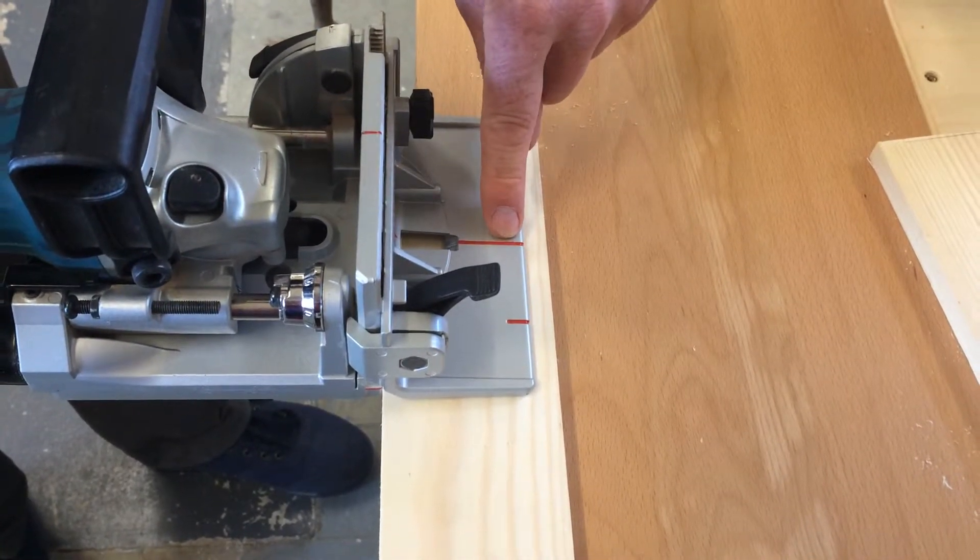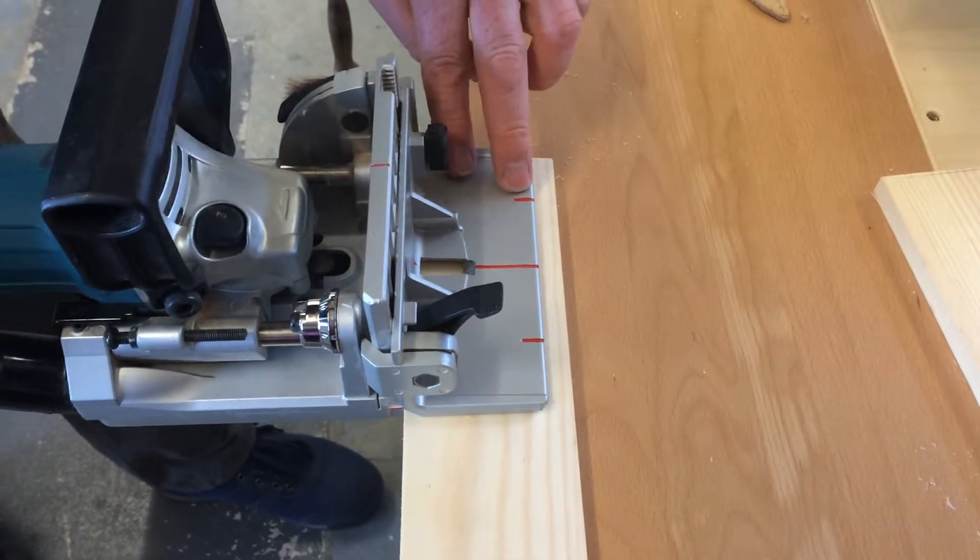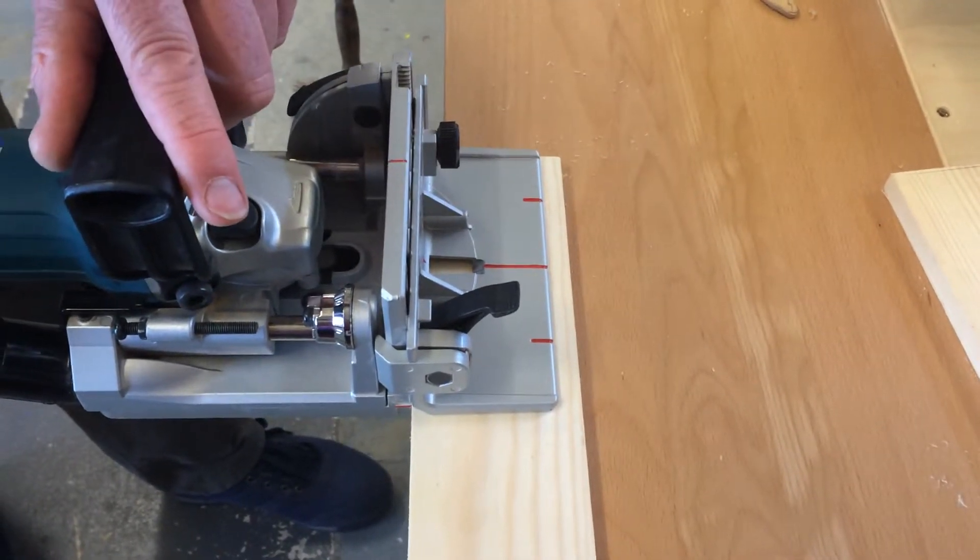Clearly this is the centre where you want, and then all you're going to do is make sure that the plate is flat on your workpiece and then just push in.